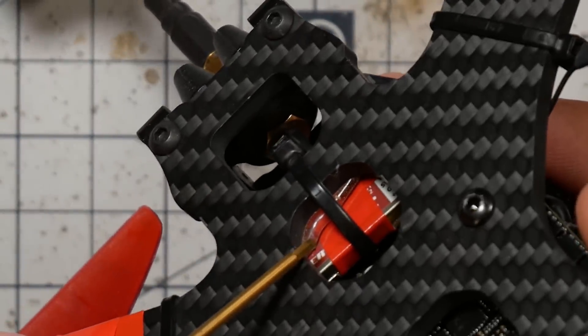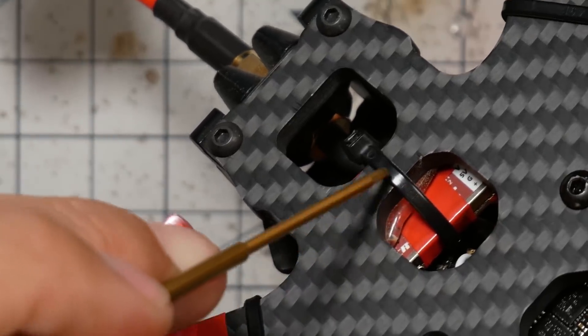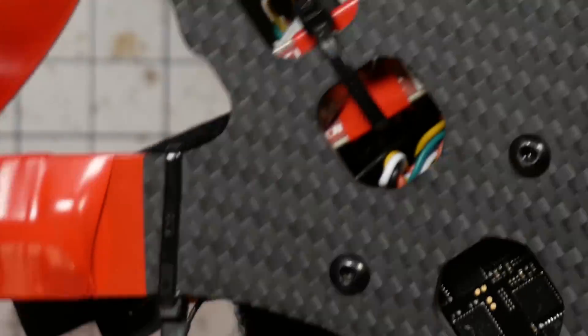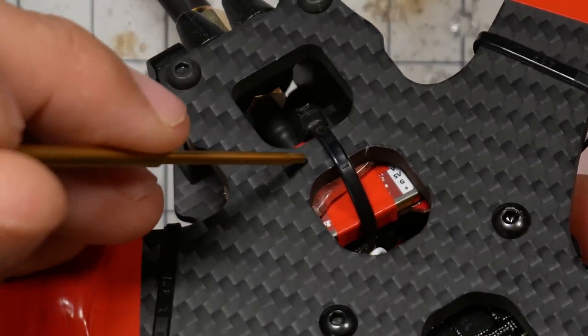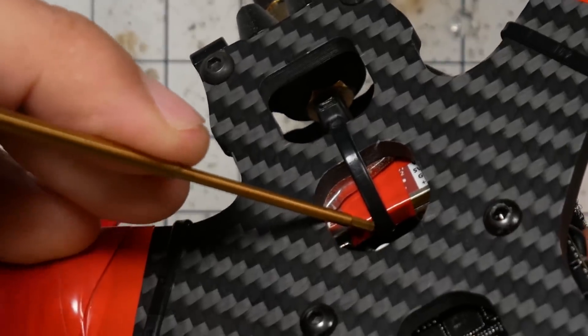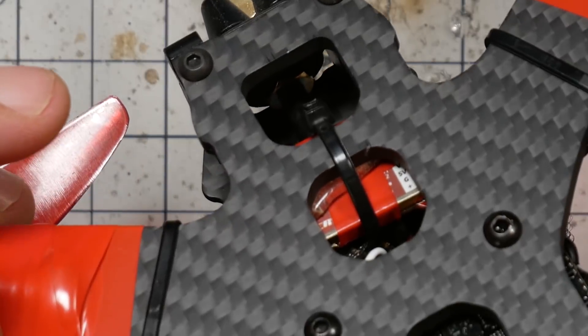Here I've got a little bit of VHB tape holding the video transmitter in place. I don't quite trust the VHB tape by itself here — there's just not enough surface area. So I've got a zip tie here and it's all very secure. This is a scenario where I might have used that same double-sided mounting tape. The VHB tape has a little bit more give and more sort of goopy stickiness to it, which feels like it gives a little bit more grip.